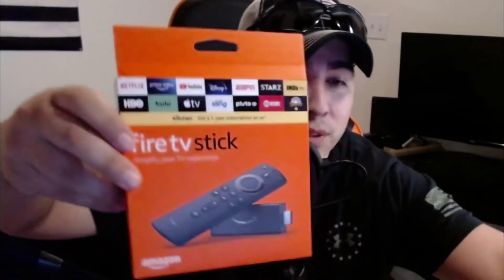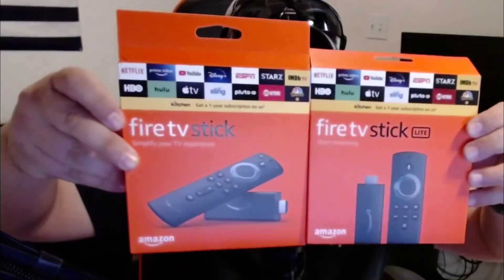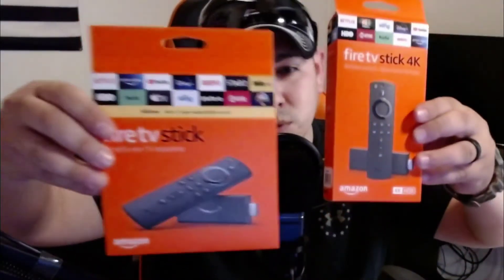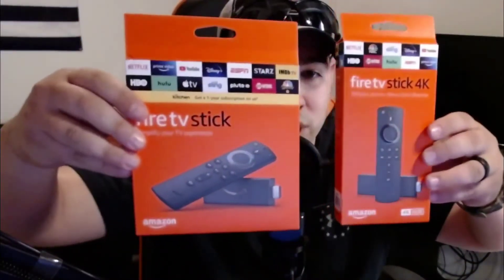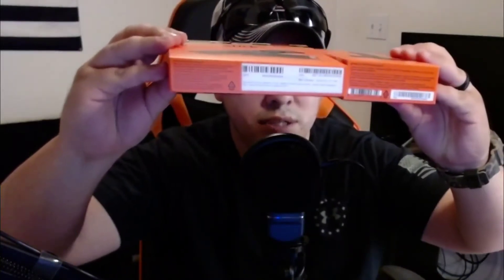Here you go — this is your Fire TV Stick and your Fire TV Stick Lite. Just so you guys can see the difference, we got the 4K stick here. You can see the direct difference in thickness — it's a little thinner than the 4K stick.